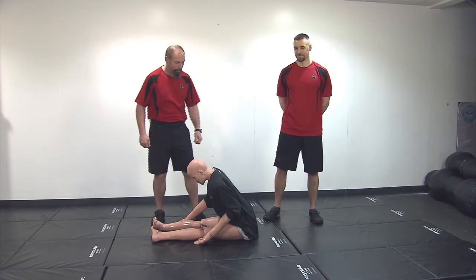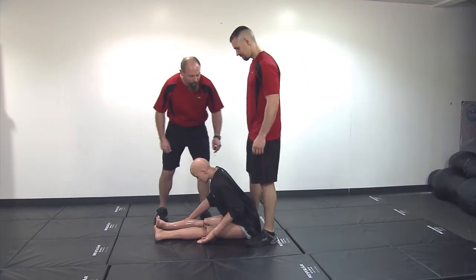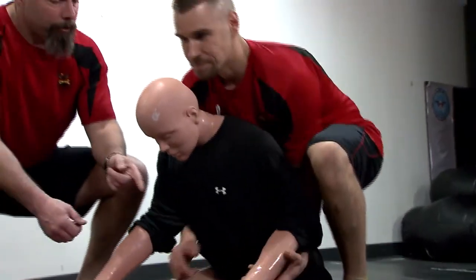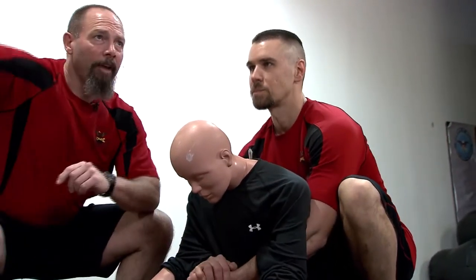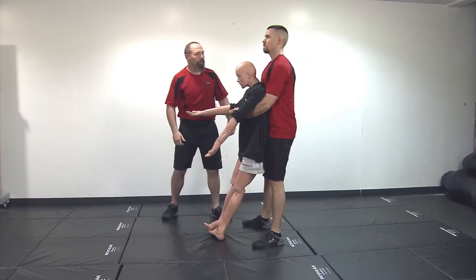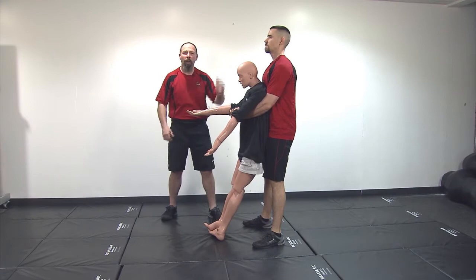He's going to stand behind the dummy and put his heels as close to the hips as possible. He's going to squat straight down, scoop under the arms, then point his head and chest up and stand straight up. From this position, you can see the shoulders, hips, and ankles are in one line.